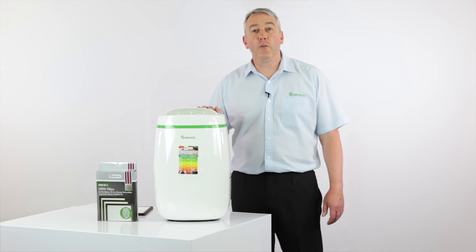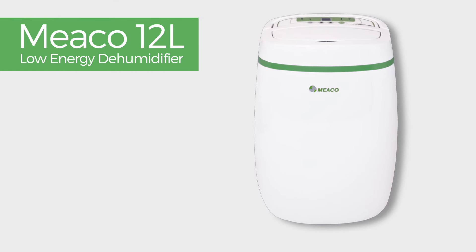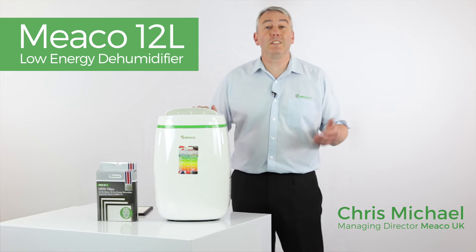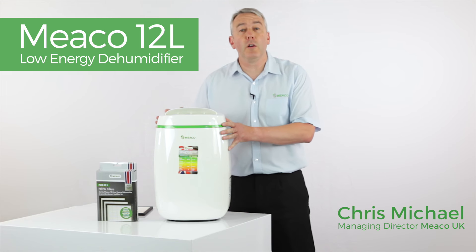Welcome to the Miko product video for the Miko 12 litre low energy compressor dehumidifier. If you're looking for a dehumidifier for a smaller property — an apartment, a flat, up to around about a three bedroom house — then watch this video as this could well be the right machine for you.